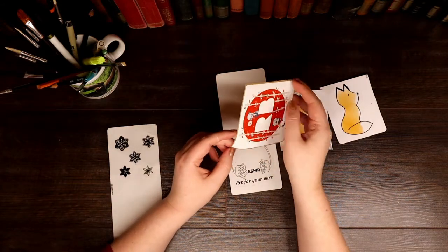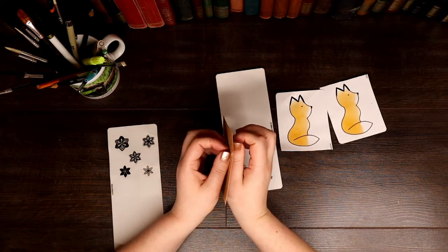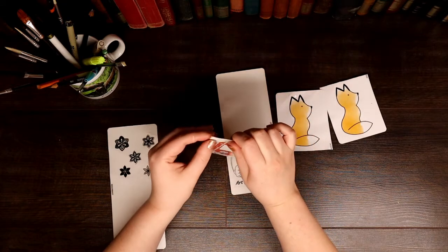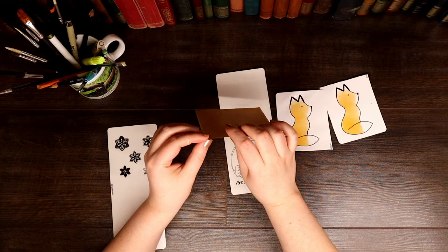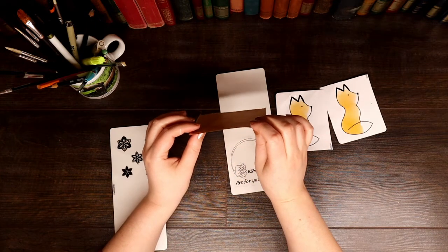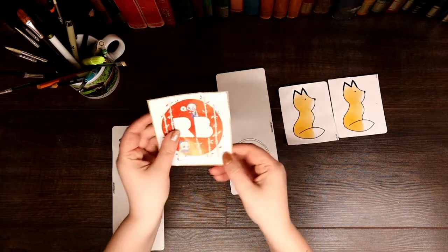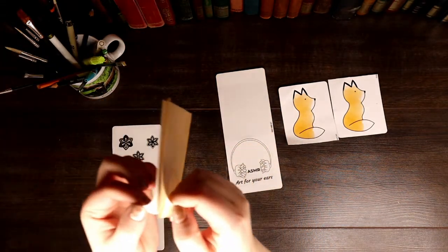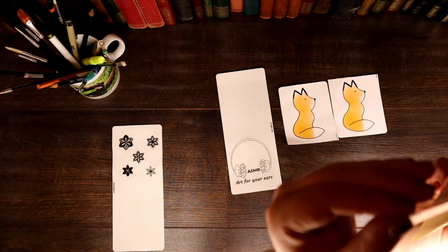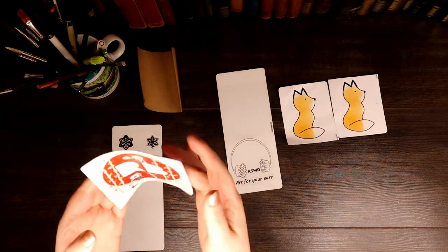I'll drop a link in the description, so please have a look. I have a lot of other designs on there — a lot of floral stuff. My favourite and the one I'm most proud of at the moment is the nautical stripe design, and I just think it looks so pretty. I hope you enjoyed the sticker sounds with me.